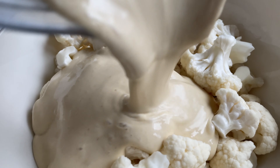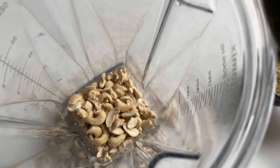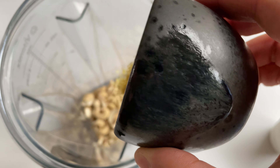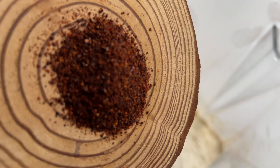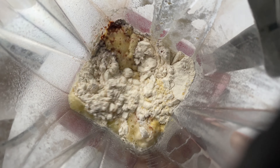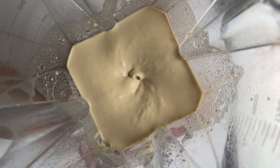Now we want to make the delicious cheese sauce. Throw three quarter cups of cashews into a blender, along with a quarter cup of nutritional yeast, half a cup of flour, one clove of garlic, one tablespoon of lemon juice, one teaspoon of salt, a quarter teaspoon of smoked chipotle powder, and one cup of water. Next up, blend it until super smooth and creamy.